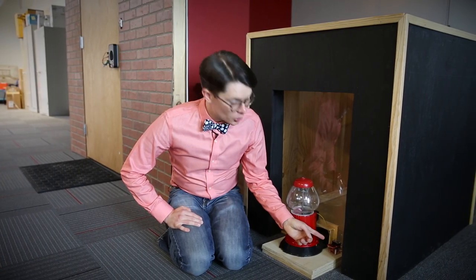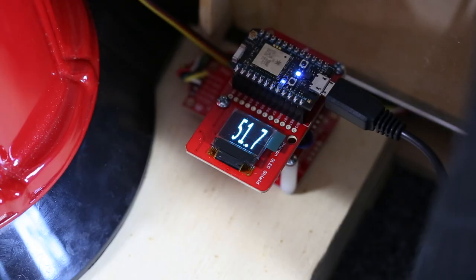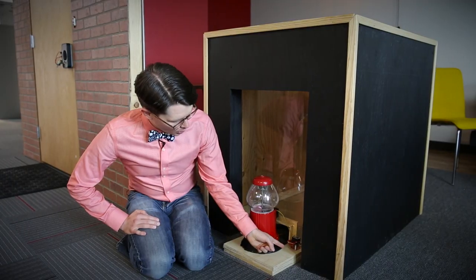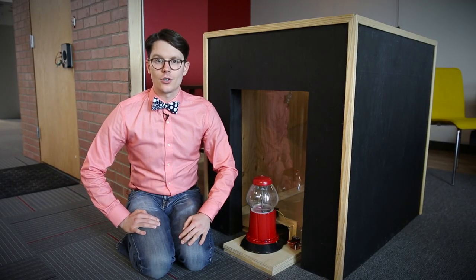For this, we used the Photon, which comes with a built-in Wi-Fi radio, giving us the ability to post information to Data.SparkFun. I also used an OLED screen to display the weight of the dog inside the doghouse, and two proto shields to connect the other electronics.